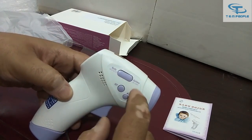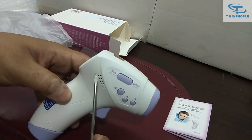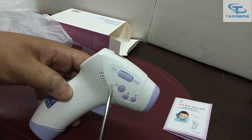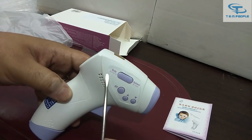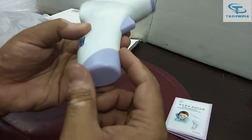If you want to measure surface temperature, you press that button and you can measure up to 100 degrees Celsius. For body temperature, you press this other button and it will measure the body temperature.